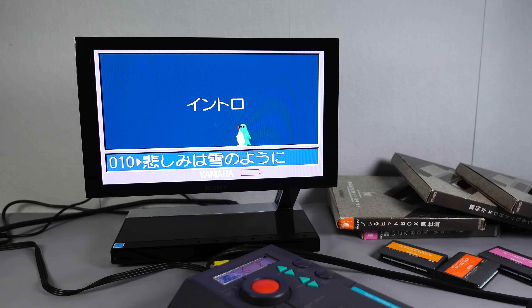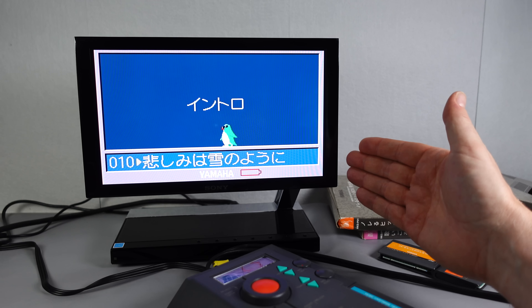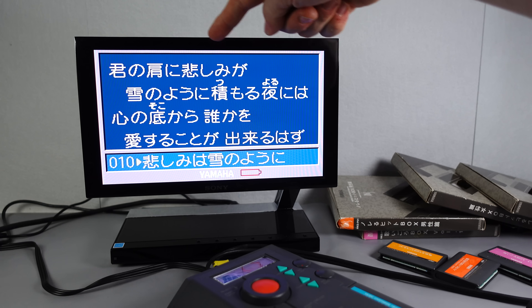While I've got it in my hand, I'll mention this is designed to be portable. There's a knobbly bit here to rest your palm on, and a section on the back to put your fingers into so you can hold it in one hand while you hold the microphone in the other. Of course I'm using it at home at the moment, and if you look at the top, as well as audio outputs, there's a video output.